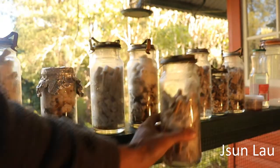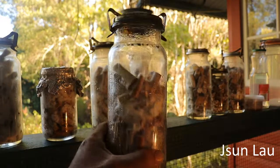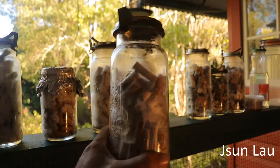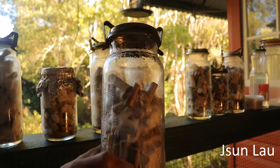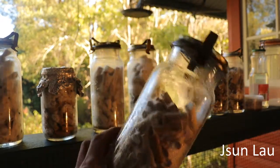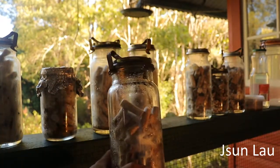This one is the native shiitake on dowels, also using a couple of agar wedges. I'll do some more with grain spawn soon.